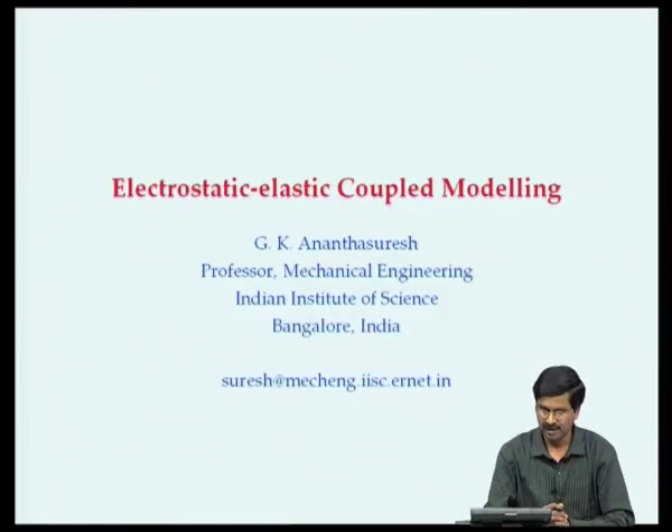As part of the Micro and Smart Systems course, today we begin another important topic: modeling of electrostatic-elastic coupled problems. Electrostatic actuation is quite popular in microsystems because it scales very well with miniaturization - the electrostatic force at the microscale is quite large. We do not use electrostatic force at macroscale for actuators; we use electromagnetic force there. But electrostatics has this favorable scaling that the force is enormous at the microscale, and it couples with the elastic deformation of the structure.